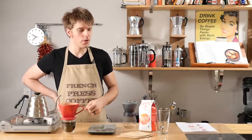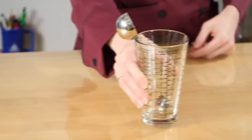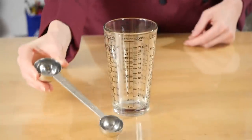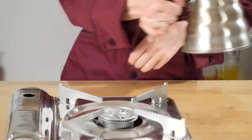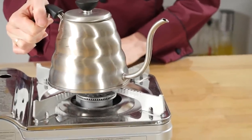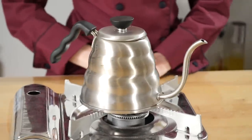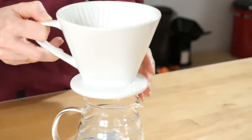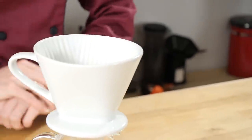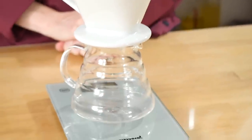If you don't have a good scale, you can also make use of a measuring cup to measure your water and a solid scoop to measure your coffee grounds. You'll need your kettle for boiling your water, and a good gooseneck kettle is certainly recommended. And finally, you'll need your pour-over cone and your mug for catching all that great pour-over coffee that you're about to make.